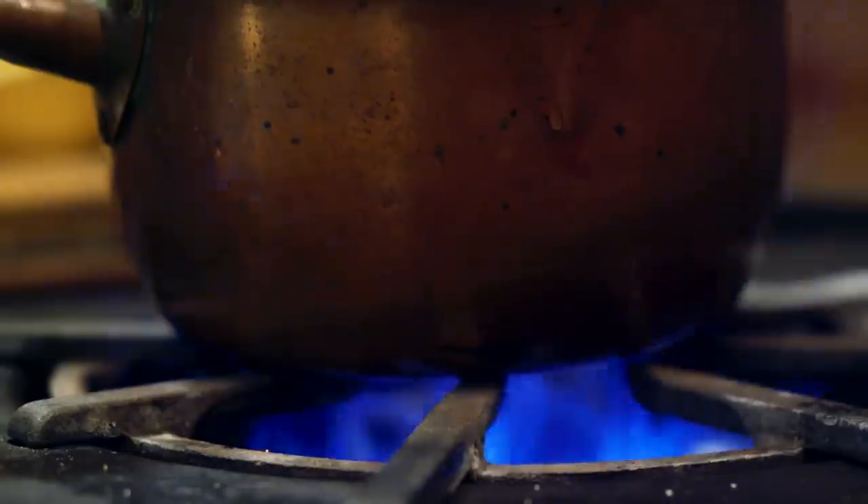In today's episode, we're gonna make a rye bread that could have caused the Salem witch trials. I know, we'll explain. And we're gonna make the original Halloween treat, ancient druid soul cakes. Hey there, I'm Sola El-Whaley, and this is Ancient Recipes with Sola.